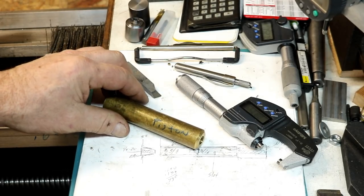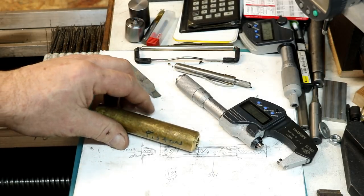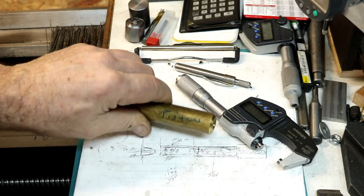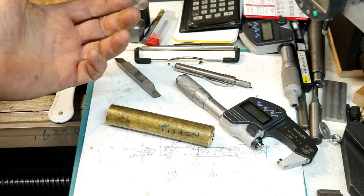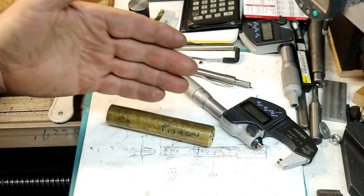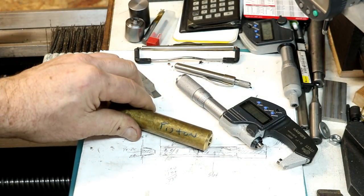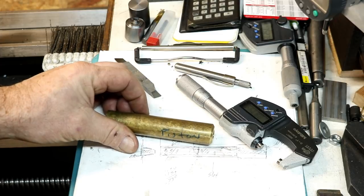How you doing everybody? Randy Richard in the shop. We're getting down to the last phases of the steam engine. We have the crankshaft left to do and we have the piston and piston connecting rod to do. So we're going to do the piston here and then we'll move right on to the connecting rods.